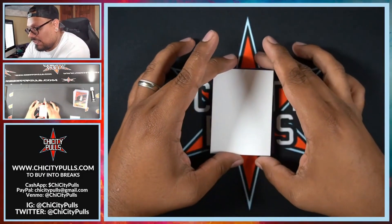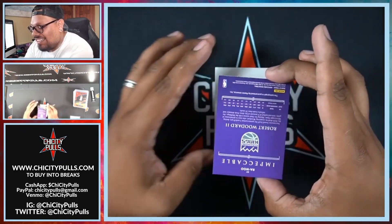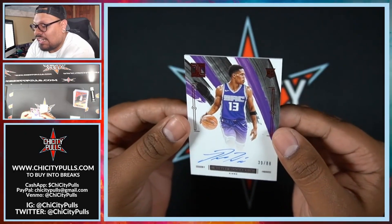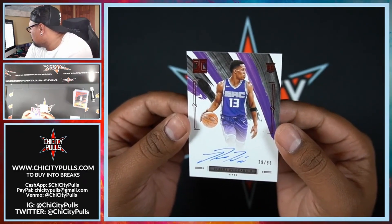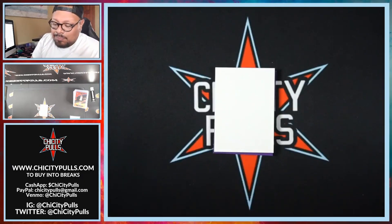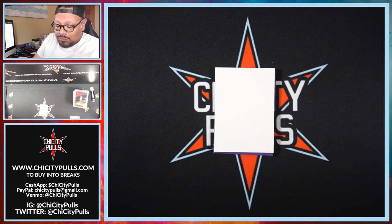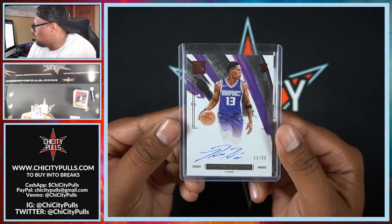Sick hit right there. Let's get into our autographs — let's pull a big one. Robert Woodard! There it is — on-card auto, numbered 39 out of 88. That is our Asia TMall exclusive on-card auto, Robert Woodard for the Sacramento Kings — not too shabby. I cannot believe it — these were $650 to $700 a box and Impeccable hobby is over $2,200. You're getting your money's worth here, it's almost a third of the price and you get two autos. Can't go wrong.